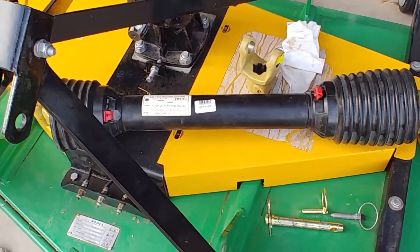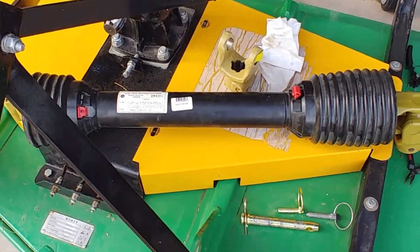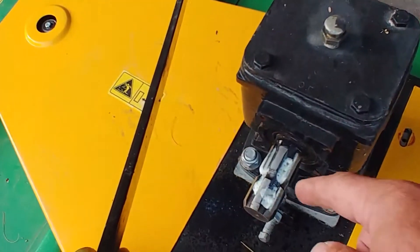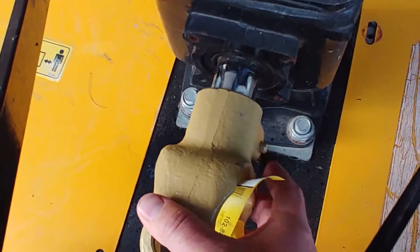Here's the mower that I bought, and this thing did not have a PTO shaft, or power takeoff shaft, on it. So I had to go and buy one. This shaft transmits power from the tractor to the mower in this gearbox through a splined fitting that goes on there like that.